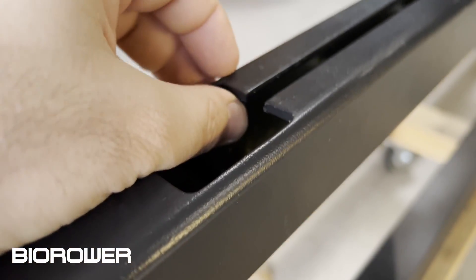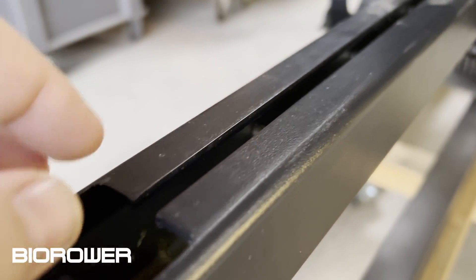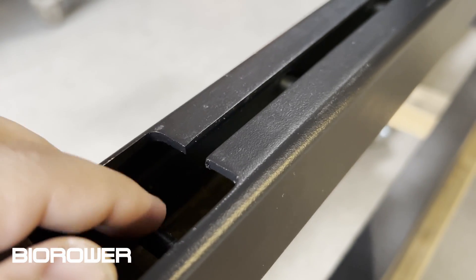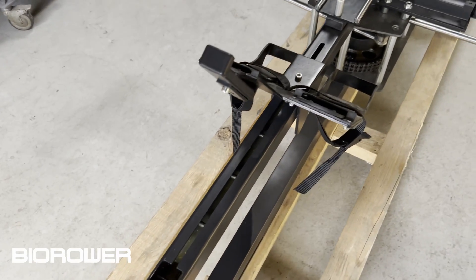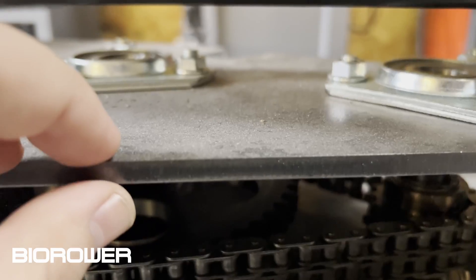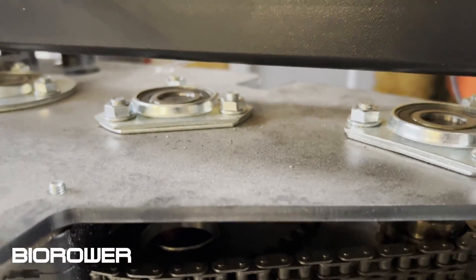If you look at the mainframe, this is not cheap flimsy plastic — this is a couple-millimeter-thick steel. What you see in here is not pure metal, it's rust protection. We apply a spray that is usually used for cars to avoid any kind of rust. If we look at the base plate of the transmission, you can see how thick this is — this alone weighs a lot.